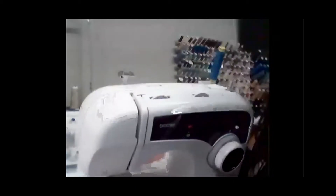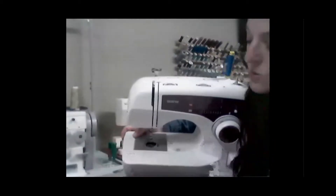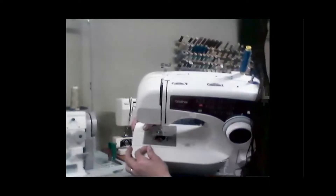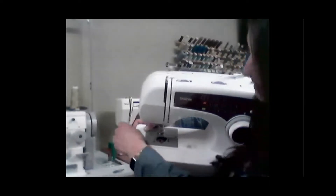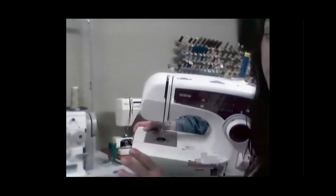Let me pull forward so you can see it a little bit better. As you're doing this, it's going to slide under that finger, and then you're going to hear a very subtle click as it engages. And so now it's engaged, and that's it. This one's done.